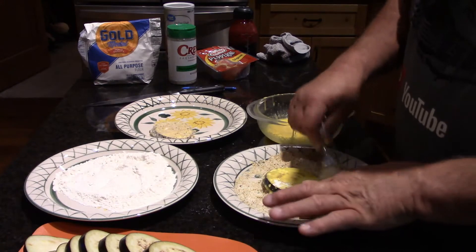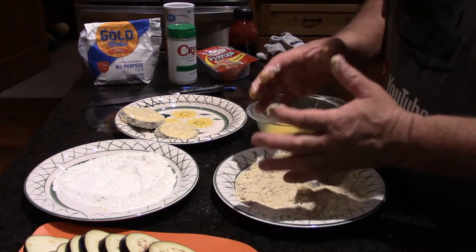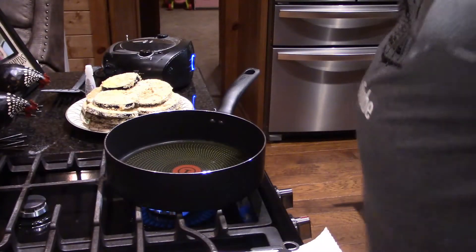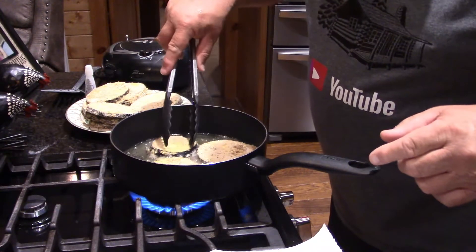Willow is sitting over here licking her lips right now — you can hear her shake! That's what we're gonna do. I'm gonna go ahead and do the rest of these, get them all done. I just put two in the pan — almost forgot to turn the camera on!